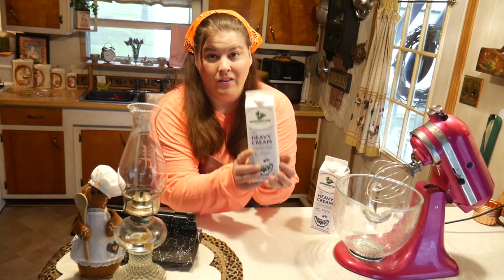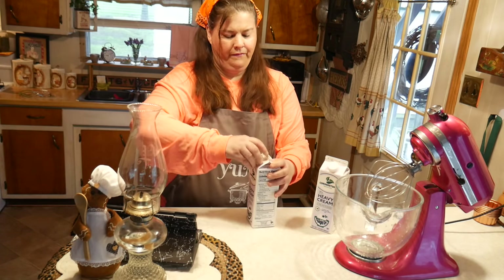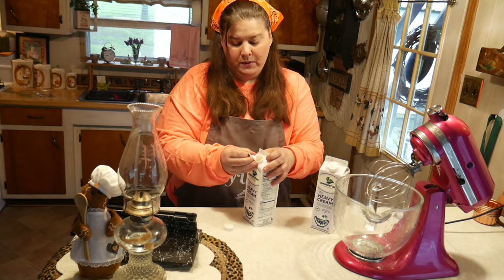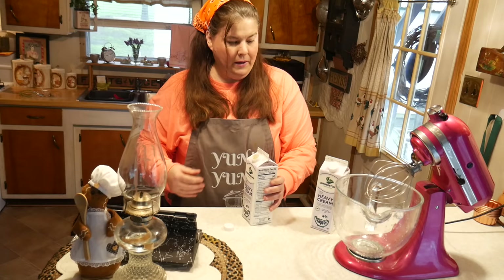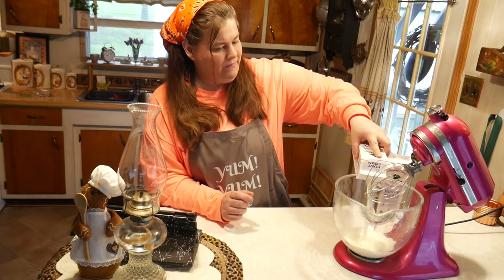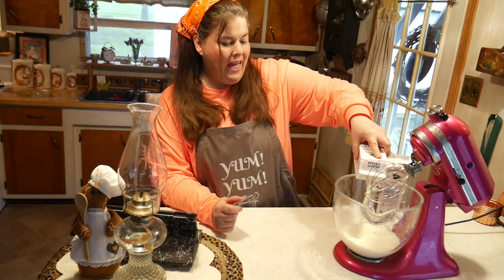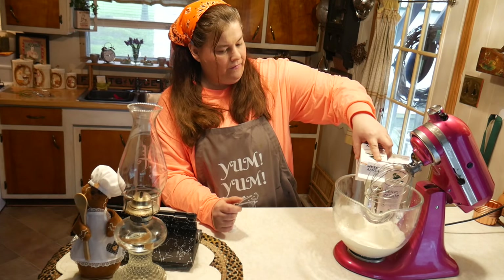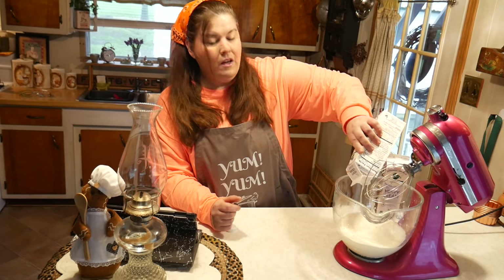We're going to turn this into butter. You really want to have your whipping cream at room temperature — mine is a little bit colder. The colder it is, the longer it takes to whip into butter. We're going to pour a quart in and I'll show you how much one quart makes.